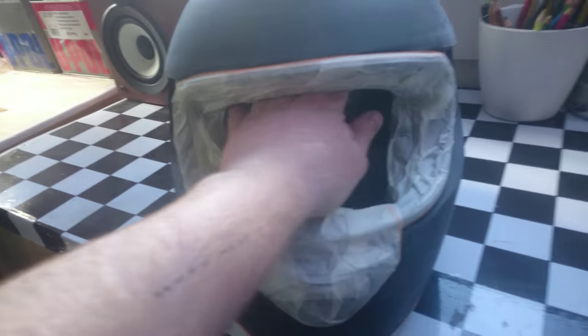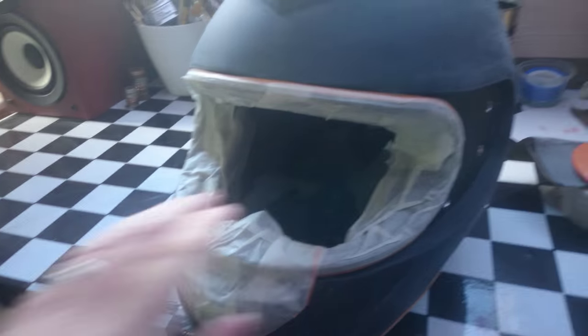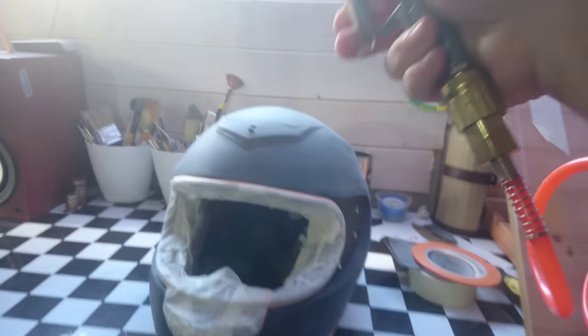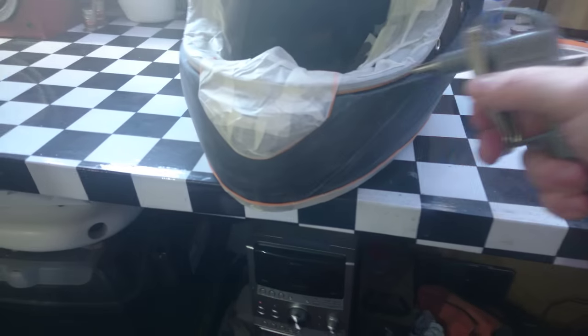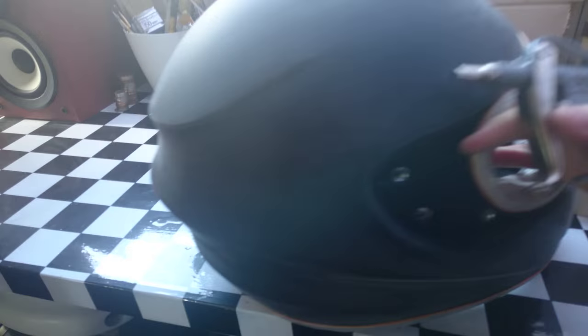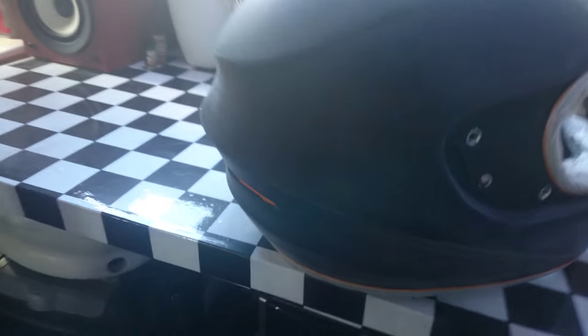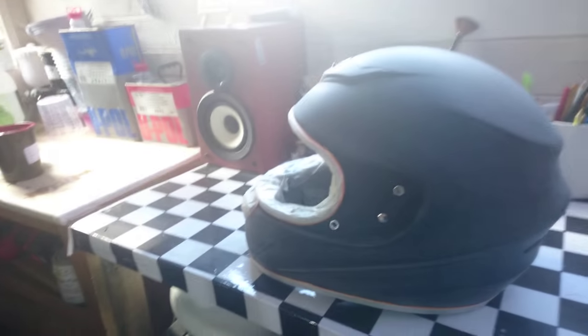We've got most of this helmet prepped now - masked off and sanded back. We'll do a quick blow off with the gun to get rid of some of the debris. You just want to get right into all the cracks and seams and blow off as much of that as possible. We'll give it a wipe down with panel wipe before we prime it, and use a tack cloth as well.